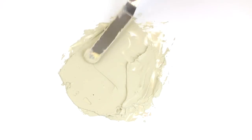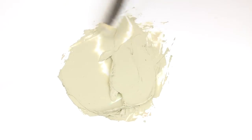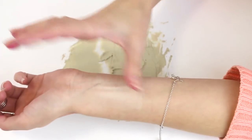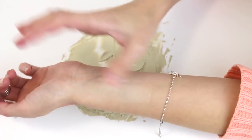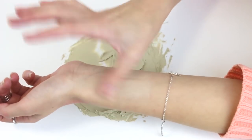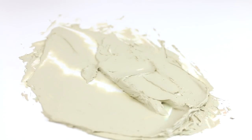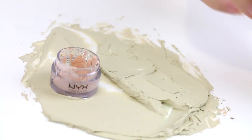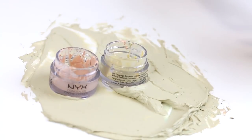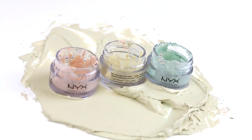So essentially in conclusion, this is what you're getting, folks. Essentially all it's doing is adding a gray cast to the skin. So there you have it — if you want to know what your all-in-one color correcting products look like, something that brightens, addresses dark spots, and fixes redness — that's what it looks like.